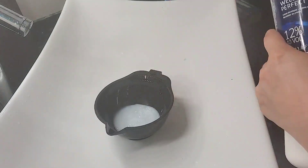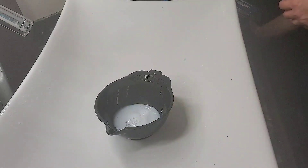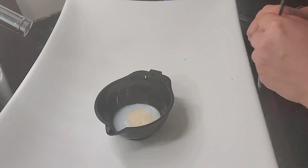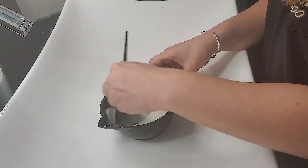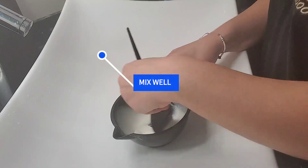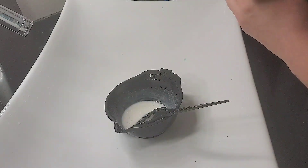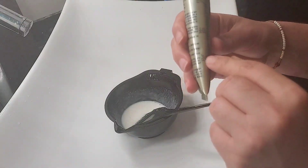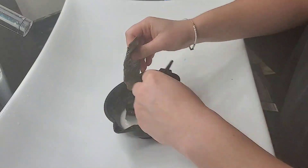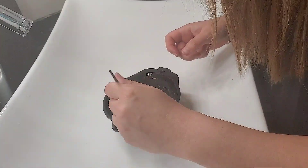Quarantine touch-up from someone who's never done it before. Here I am putting my 40 volume developer. I'm putting two teaspoons of sugar, which is my main secret so you don't feel a burning sensation at all — and believe me it works. Just put it on, mix it very well, and then you're gonna put the color. Every ounce of color it's gonna be two ounces of developer — one to two, that's easy.